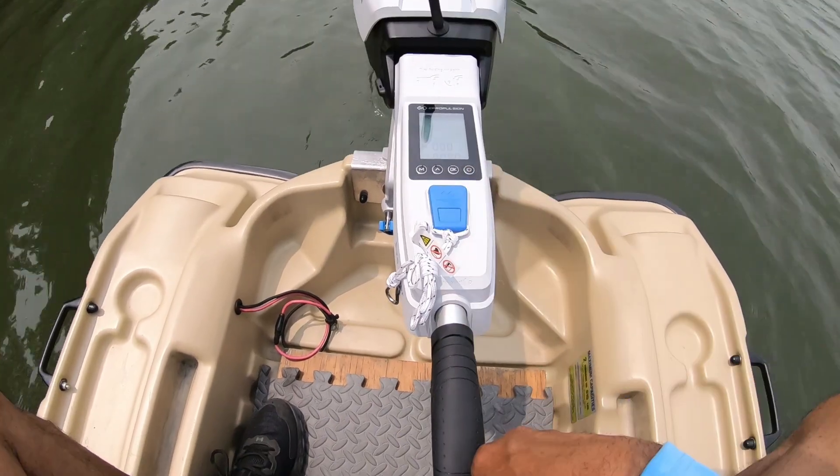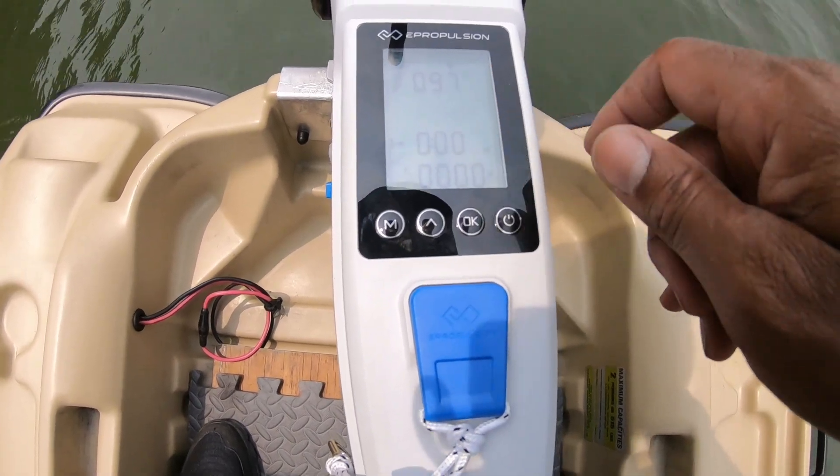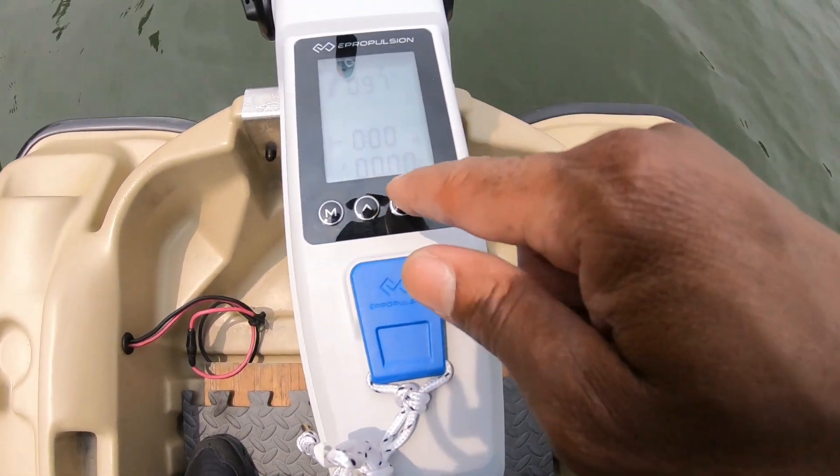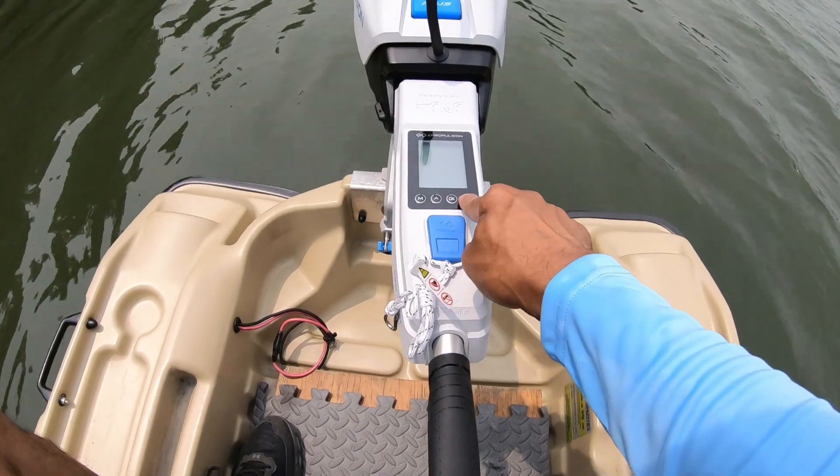The digital readout on the tiller is something you can set and forget. Once you choose which data points you want, the tiller will remember that setting and will show that information on the screen every time you power on the motor. Low maintenance.